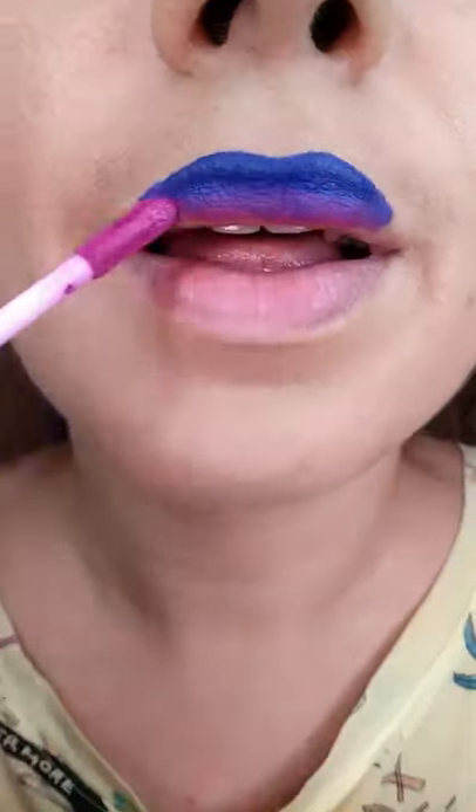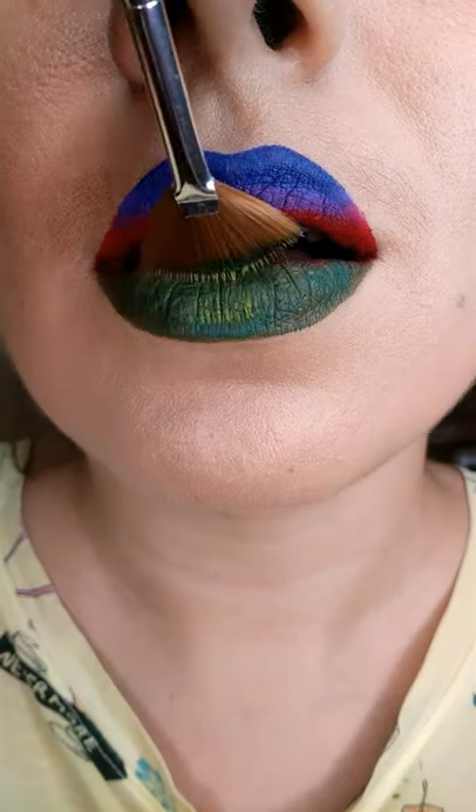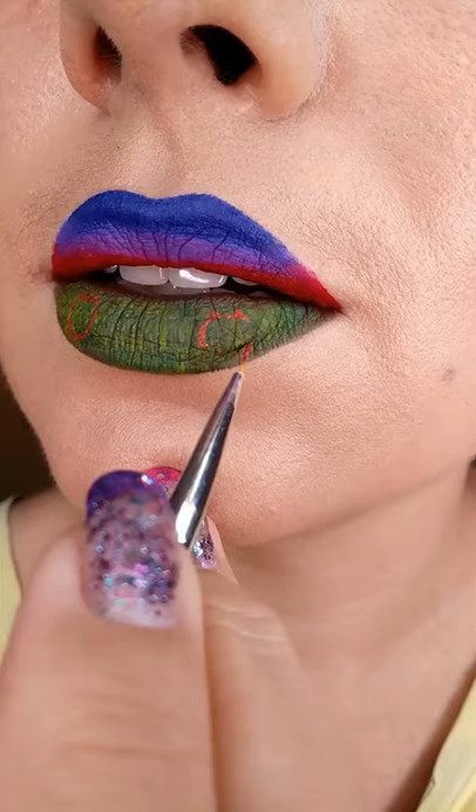It will be raining cats and bats this Halloween. First paint the umbrella background, take a fan brush with darker green and lighter green colors to paint the grass texture.